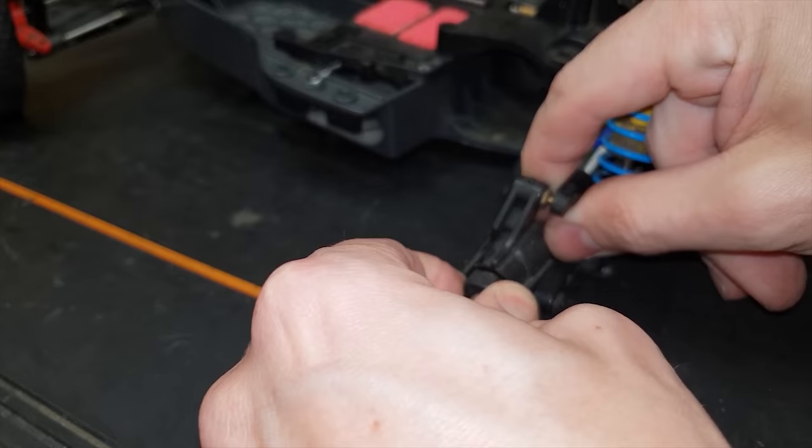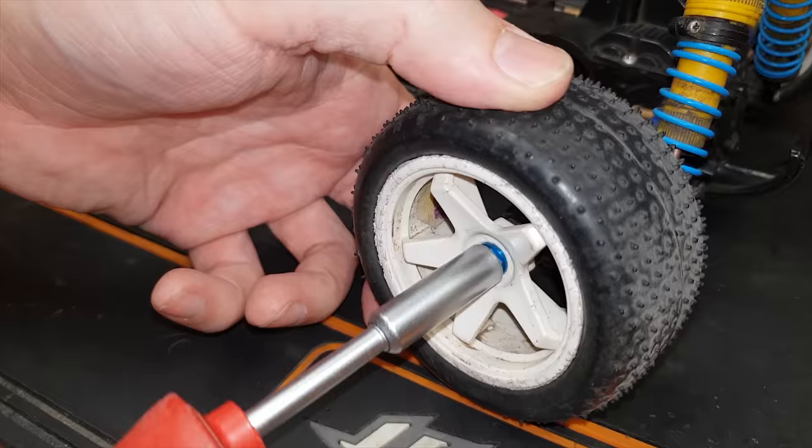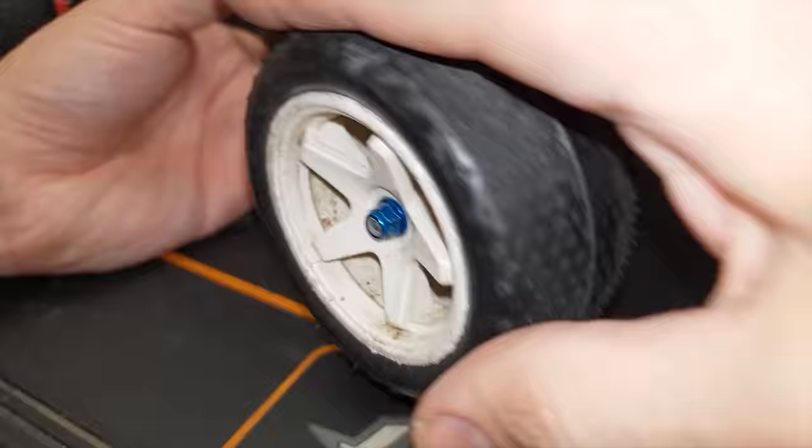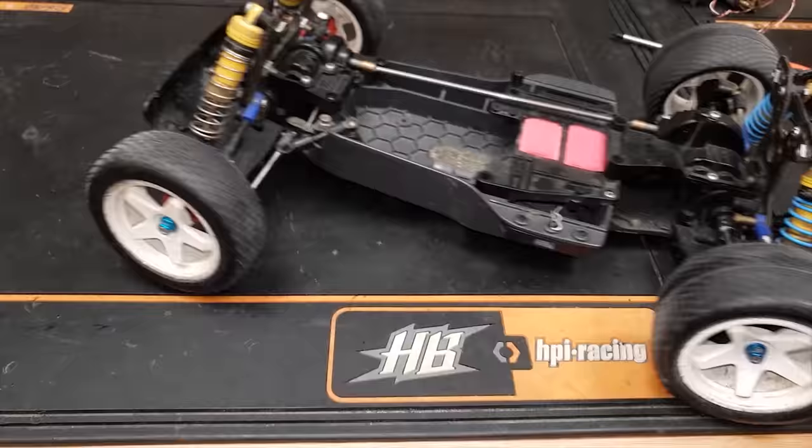Let's try a different hex and see what happens. Fixed it! Still a little bit stiff but at least it moves. That's pretty much the mechanics working - everything's moving, all the diffs are working.